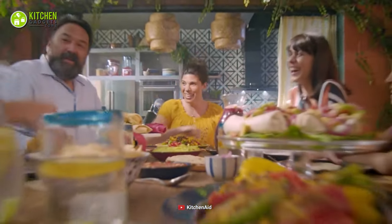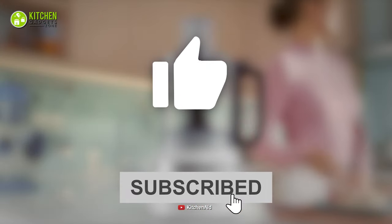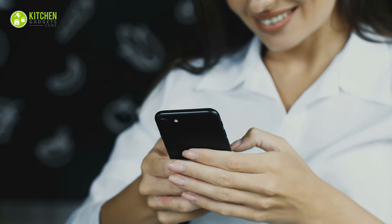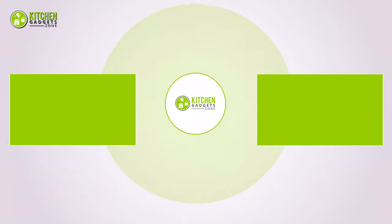That being said, we are now at the end of the video. Hope you loved it — subscribe if you did. In the comment section, let us know if you find this video helpful. Stay tuned if you want more videos like this.